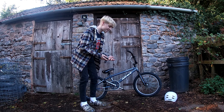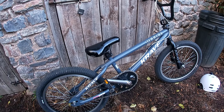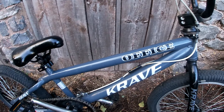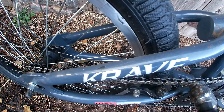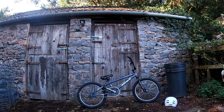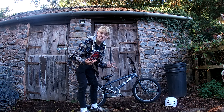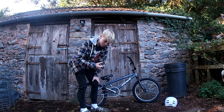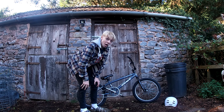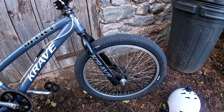Hey guys, welcome back. This is my 22-year-old BMX. Yes, 22 years is pretty old. So let me just show you the main features of the bike.